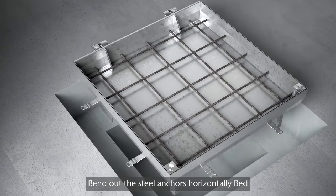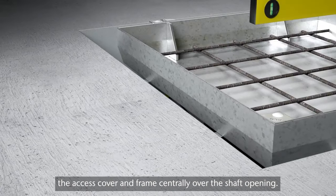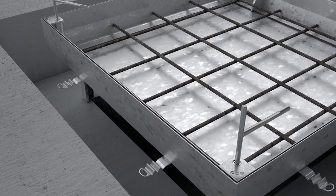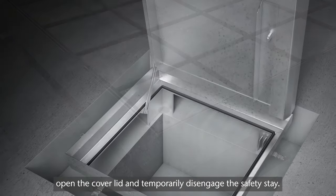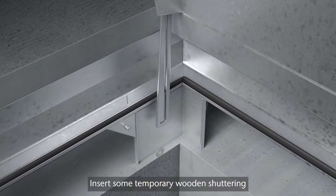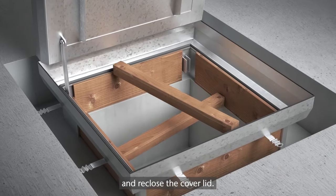Bend out the steel anchors horizontally. Bed and level the access cover and frame centrally over the shaft opening. Using the locking keys, open the cover lid and temporarily disengage the safety stay. Insert some temporary wooden shuttering and re-close the cover lid.